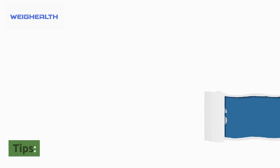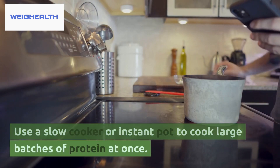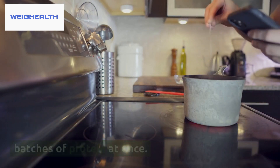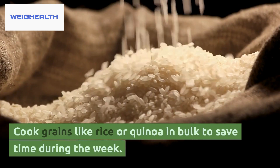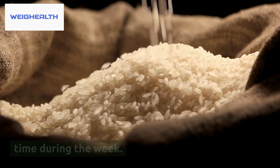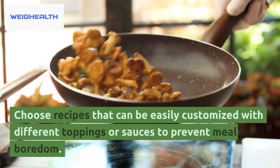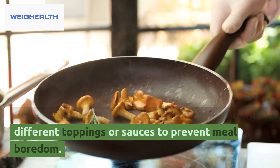Tips: Use a slow cooker or instant pot to cook large batches of protein at once. Cook grains like rice or quinoa in bulk to save time during the week. Choose recipes that can be easily customized with different toppings or sauces to prevent meal boredom.